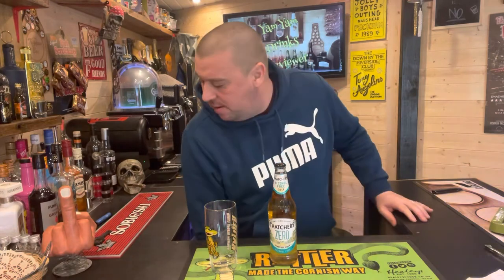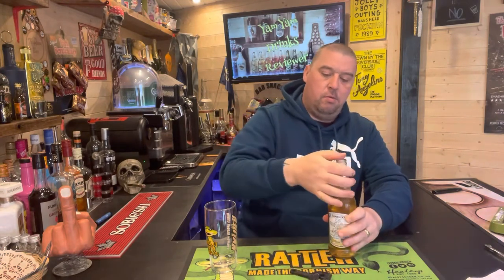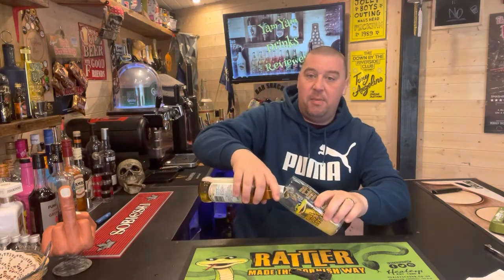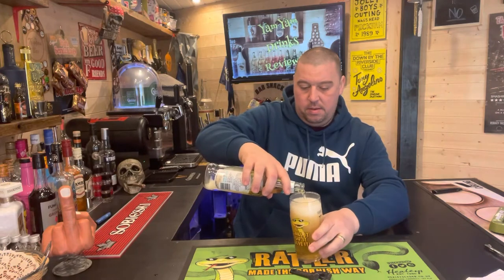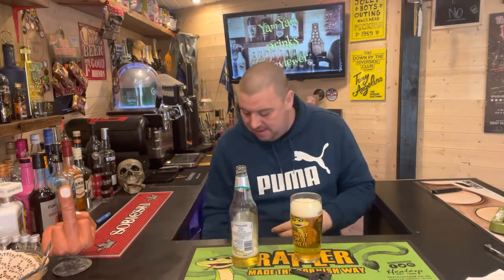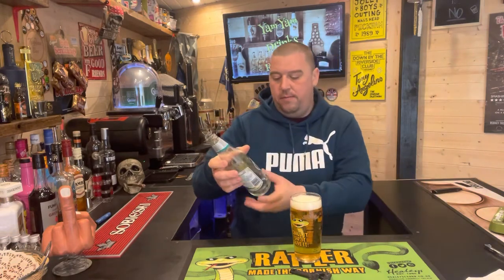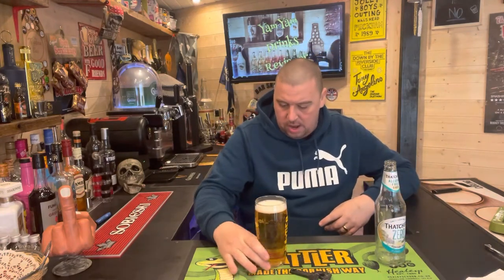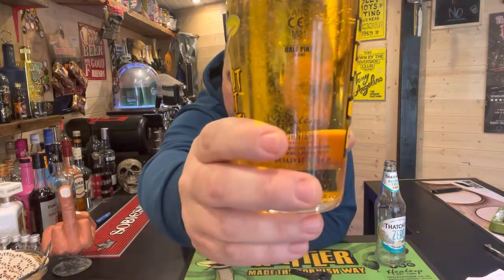Let's get it in a glass. I forgot to show the top - standard Thatcher's top. Pop - a little bit fizzy. Fizzy, combustion everywhere. There we go. 500ml bottle as well, so nearly a pint. Nice golden colour. Lovely carbonation running up through the glass. A little bit of a white head which I'm sure will disappear.